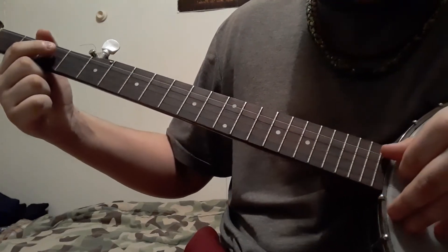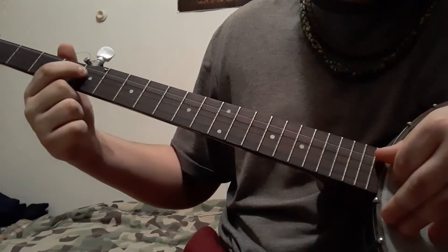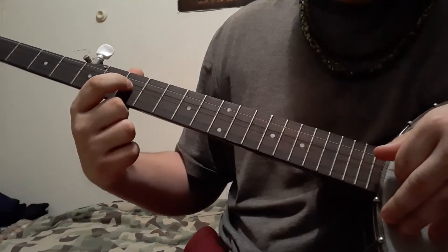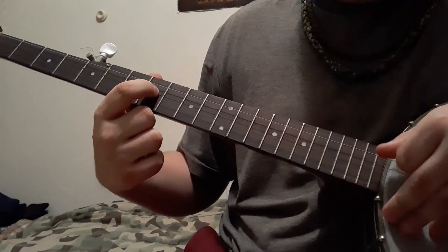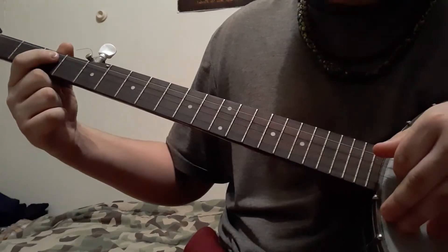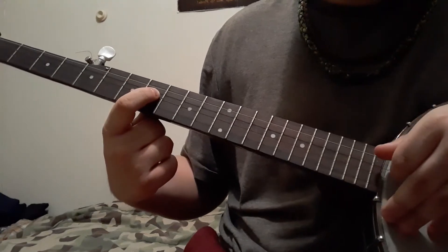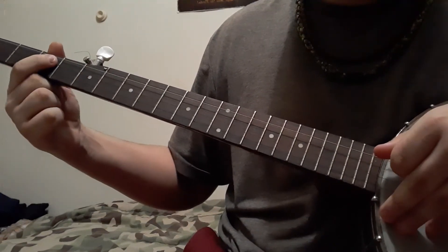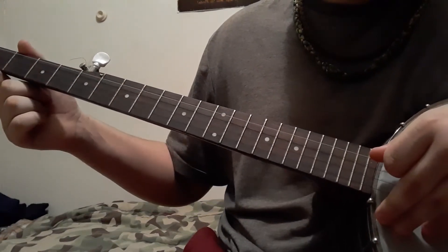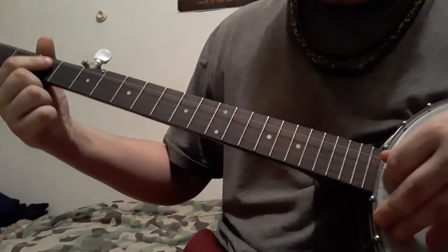So again, it's your open, third, fifth, fifth, seventh, eighth, open — and that's the first part right there.